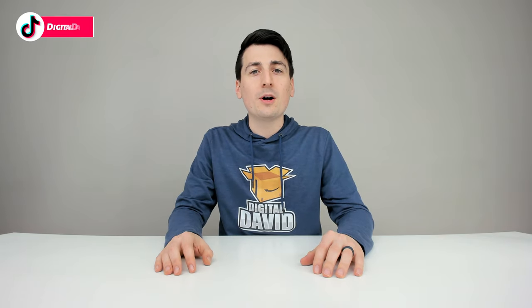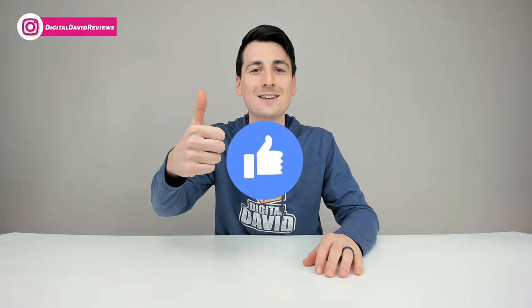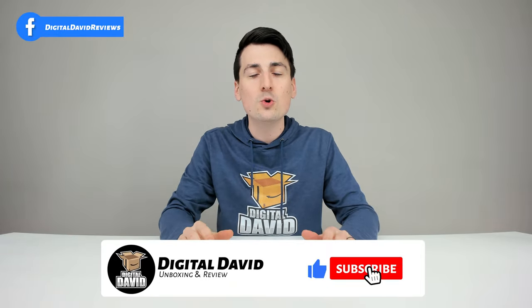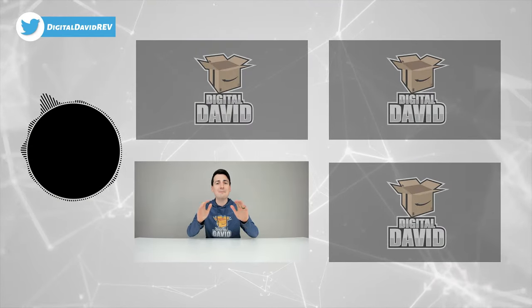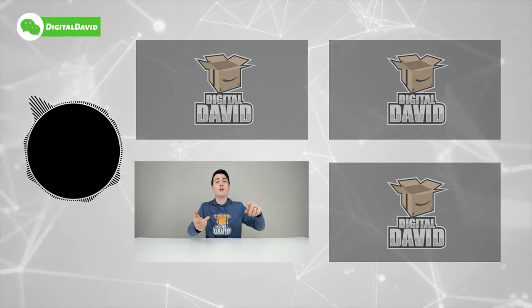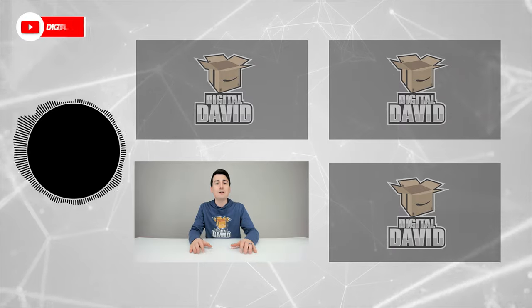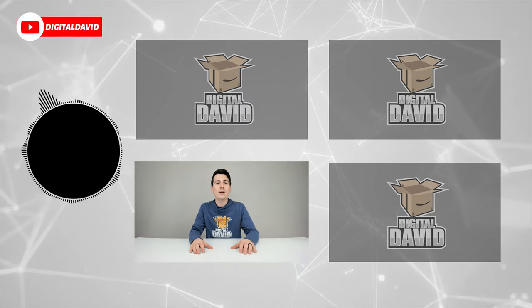That concludes our video. Thank you so much for watching. The product link will be in our video description below — any purchase made through that link helps support our channel at no additional cost to you. Please hit that like button and subscribe to our channel; we have new content coming out daily. Give us a follow on Facebook, Twitter, Instagram, Twitch, TikTok, Discord, WeChat, and check out our website and join our free newsletter. Thanks for being here and we can't wait to see you in our next video.